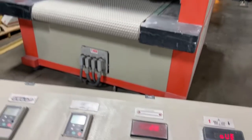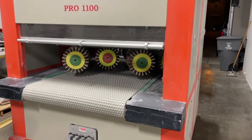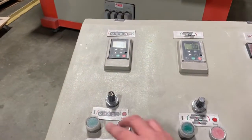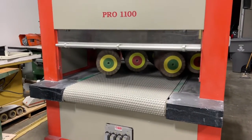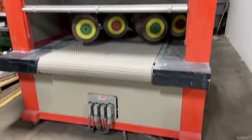We've got the conveyor — you can see how that works. We also have the up and down, so we can raise and lower that head. And then we also have the brushes, of course — we'll go ahead and fire those up. Those are controlled with a variable speed drive, so we can spin those up.